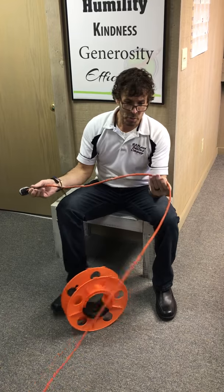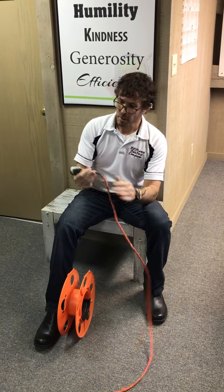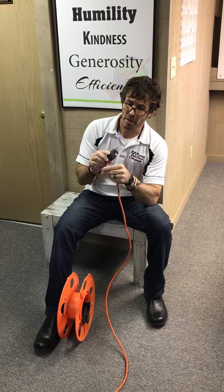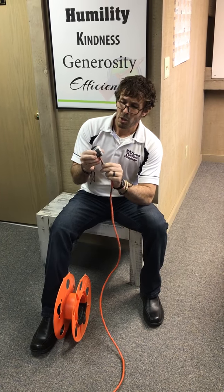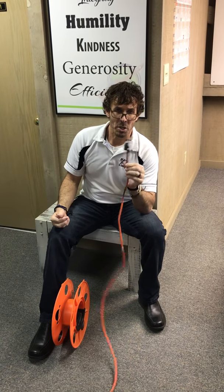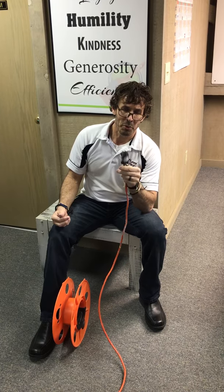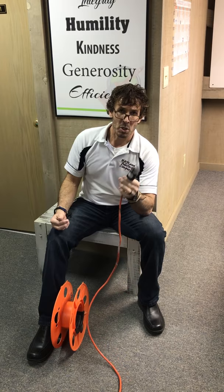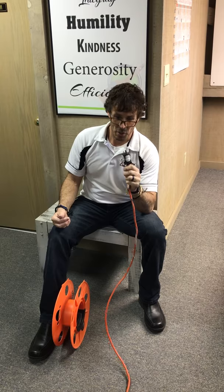We always inspect the cords, making sure there's no frays in them and they're not twisted. We also make sure that we don't see any of the inside wires at either end. We've checked the female side. You might say that does not look like a regular male end - you are correct, we actually repaired this one. You do have to make sure it is a UL approved male end or female end, whichever one you're replacing, so that it passes OSHA's standards.